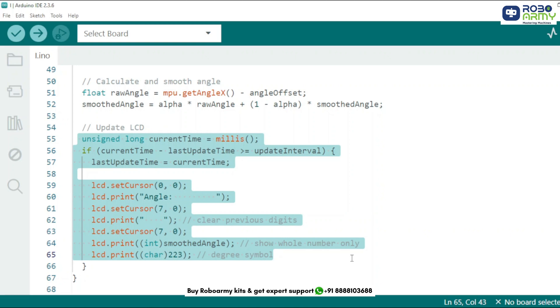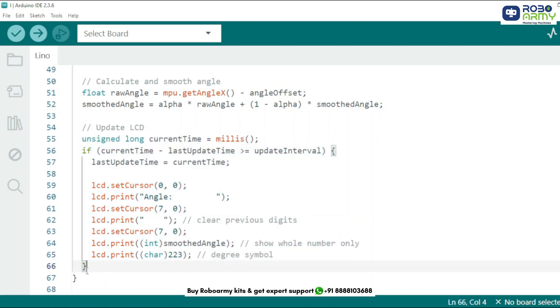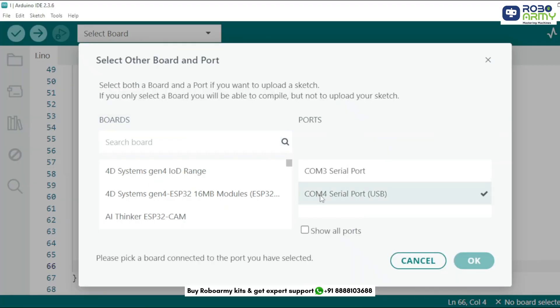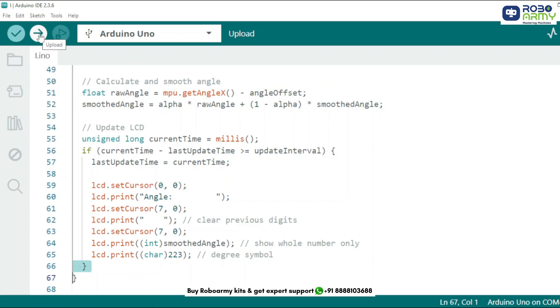Next, we apply smoothing using a basic low-pass filter to stabilize angle readings. Then we update the LCD every 300 milliseconds — we display the current smoothed angle, use ASCII code 223 for the degree symbol, and clear previous numbers to avoid display glitches. That's it. Now upload the code to the Arduino by connecting the Arduino Uno to your computer using the USB cable, select the port and board in the same menu, select Arduino Uno, and click the upload button.